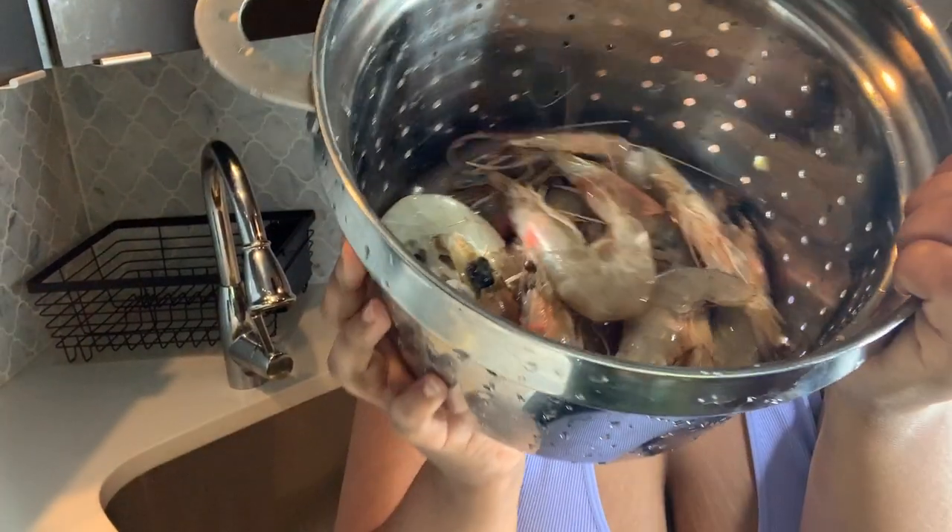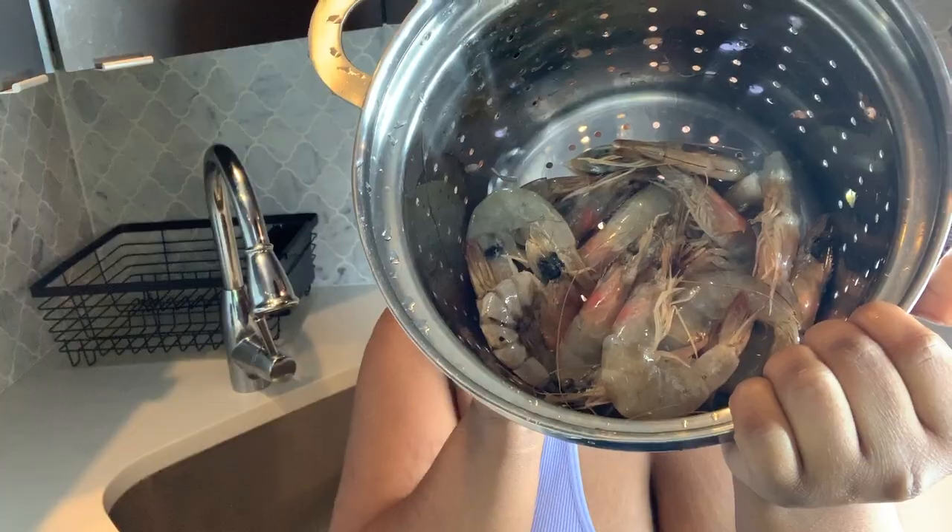The corn and potatoes have been boiling for about 45 minutes, so now I'm going to go ahead and wash some shrimp and then add it to the boil.